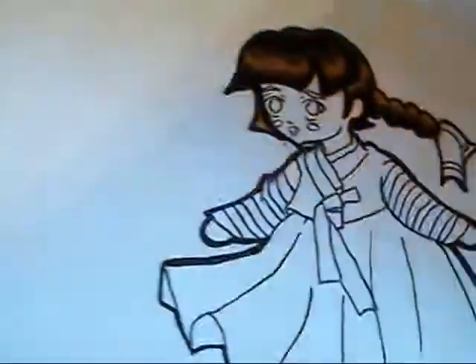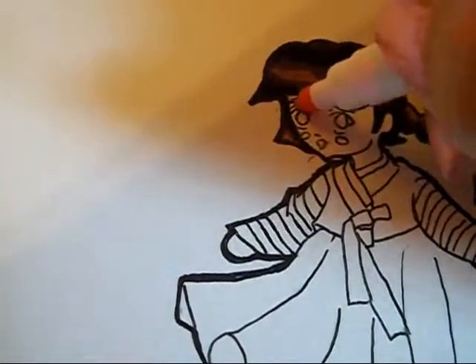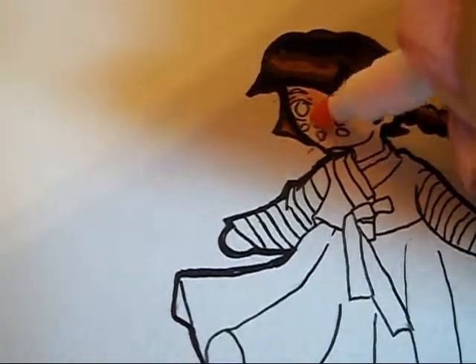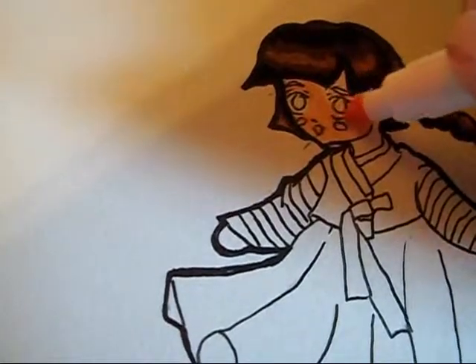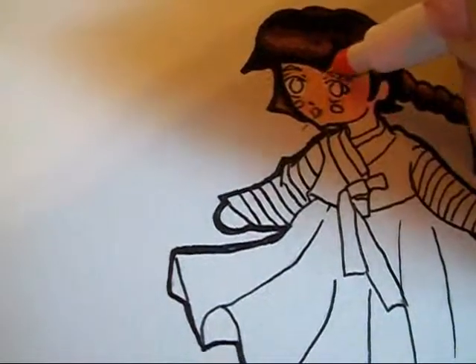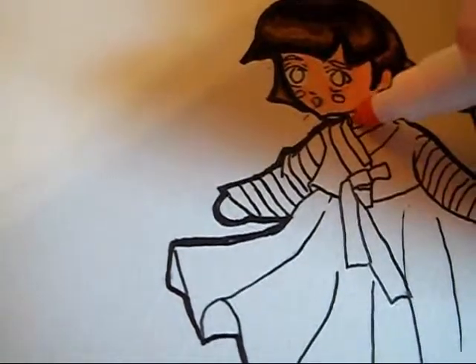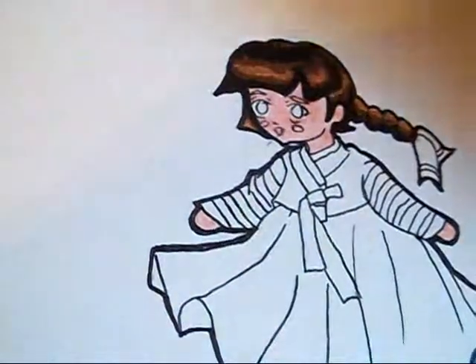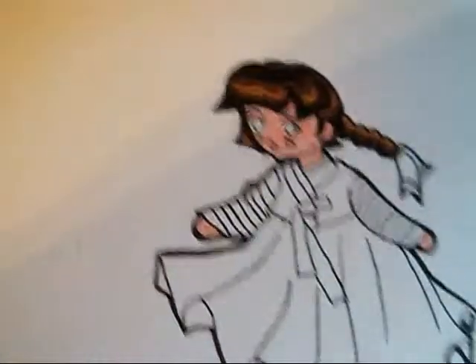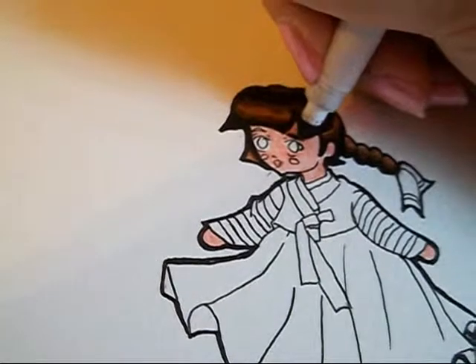Next I'm going to do the skin tone — take a light skin tone color and just carefully color her face. Her head reminds me of a peach, just the shape of it, and this color really makes you think of a peach. Oops, I colored in her eye — see, it's so hard to color and hold a camera because you need both hands to balance yourself. Okay, so we got skin tone. I also forgot to color in the eyebrows, so I'm going to take my darkest brown marker and color in her cute little eyebrows.